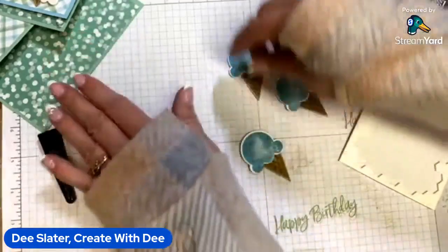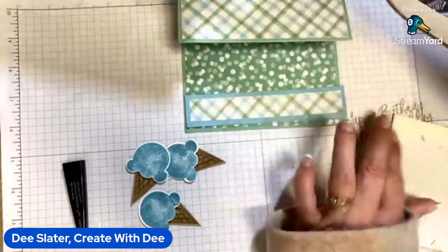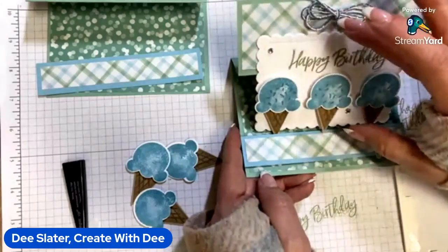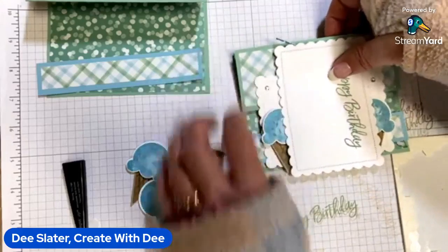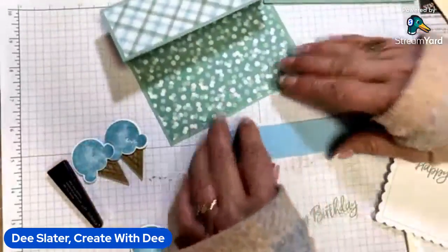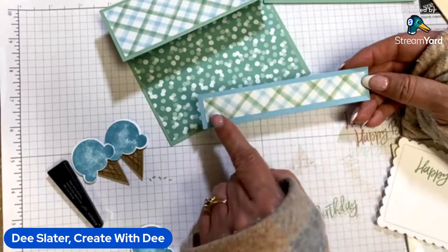A reverse easel is similar to a Z fold — if you know how easy Z folds go together, it's kind of the same way. We always need a stopper for our easel. On the reverse Z fold, I found that in order to see the sentiment, you really have to go pretty close to the edge, depending on what you have. When you close the card, unless you get a larger envelope, the size of your stopper can't exceed your card base, so you've really got to push it down towards the bottom. The stopper is a piece of balmy blue card stock, one by five and a half, layered with Abstract Beauty designer paper in the wide gingham pattern, three-quarters by five and a quarter.